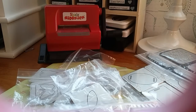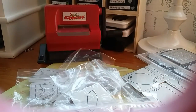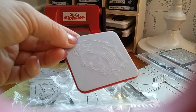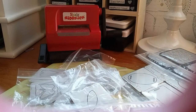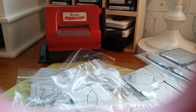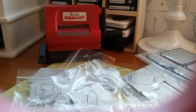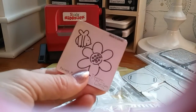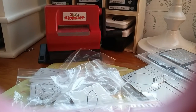Then you have the animal die set. You'll get the penguin body and the layer pieces, the ladybug, the bird's nest, lion, fish, frog, and bug. There's also the giraffe, elephant, the bee with the flower, butterfly, and monkey.